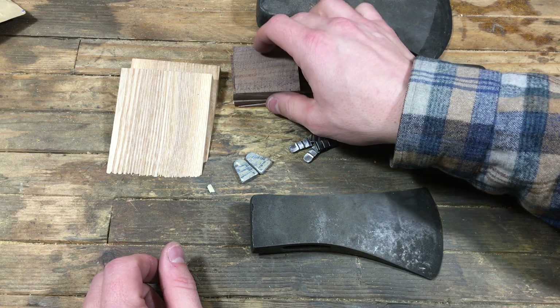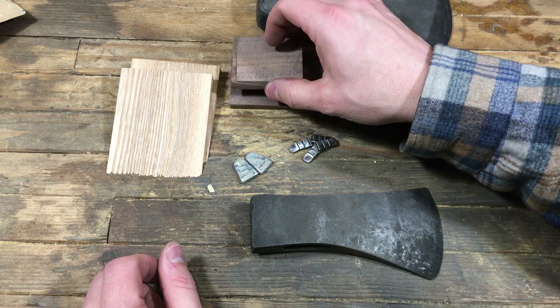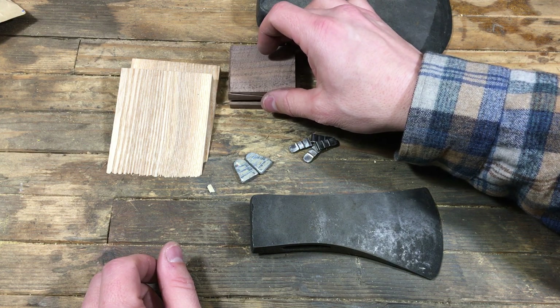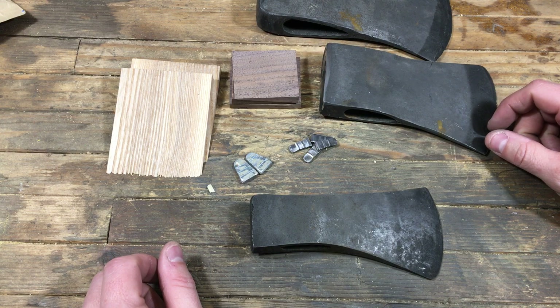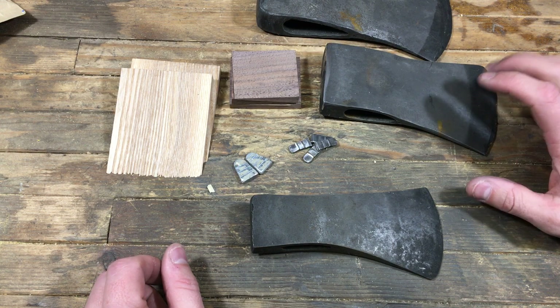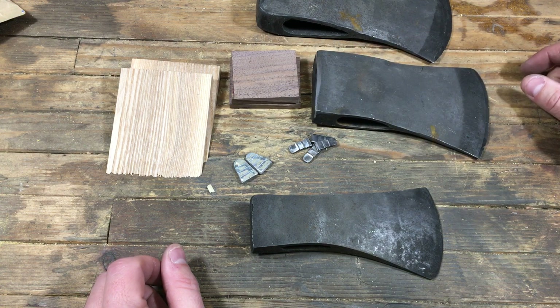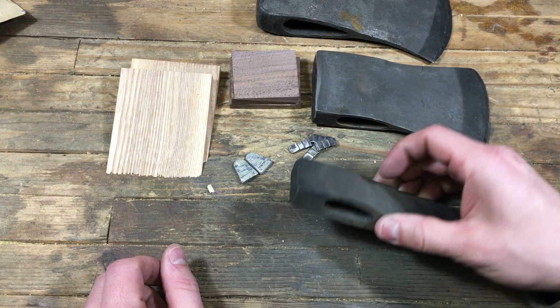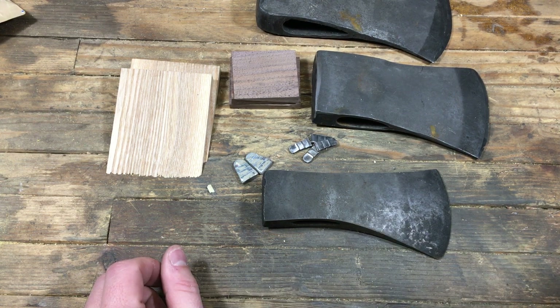Look for opportunities to give old things new life. From Austin, these are from a walnut tree in his in-laws' yard that he made the wedges from — I believe that's what he said. Yeah, look for opportunities to give old things new life, and we'll see you on the next video. Don't forget to like and subscribe. Ciao.